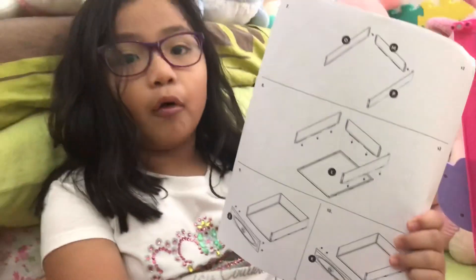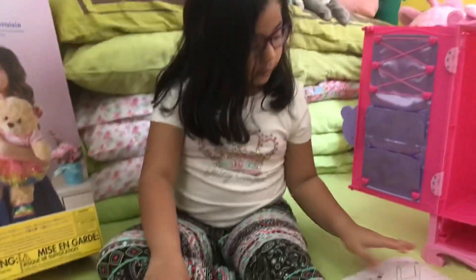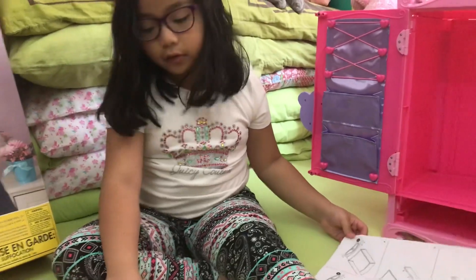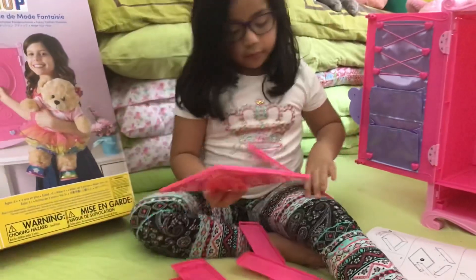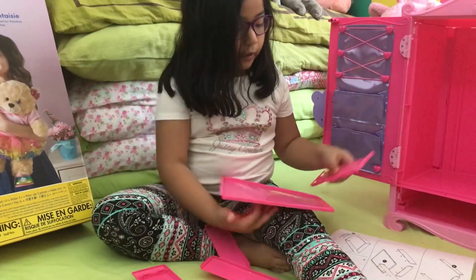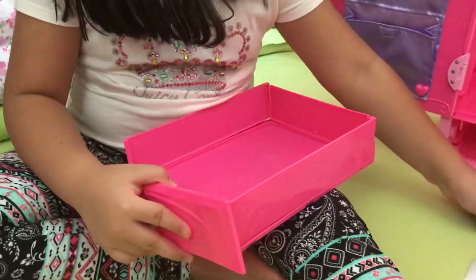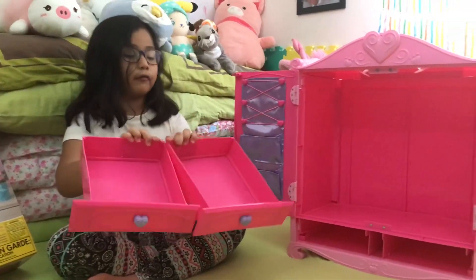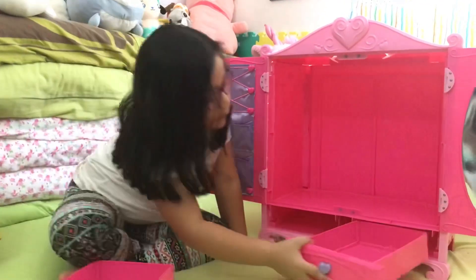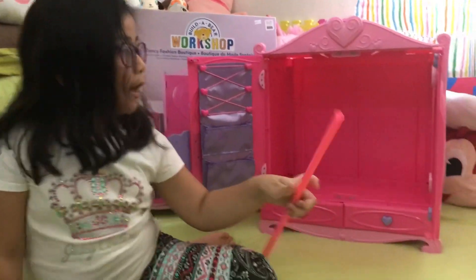Next we're going to make the drawers out of pieces J, M, P, O, and L. First we connect M, P, and O, then connect them with the L. Now we've got two drawers for the accessories, and we put them right here in the boutique.